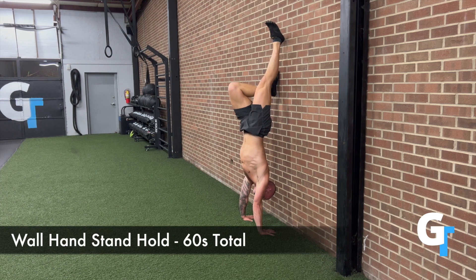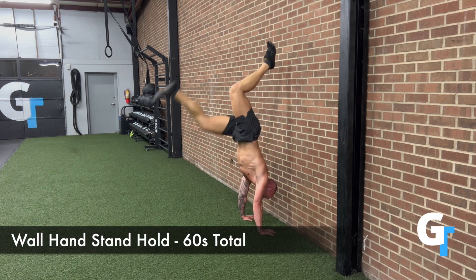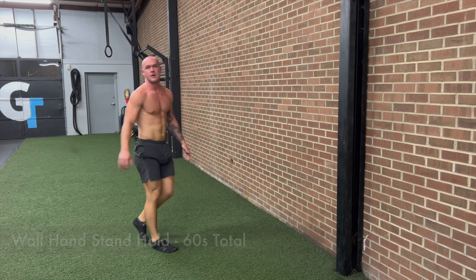Finally, we're going to do a wall handstand hold — 60 seconds total. You can ease into this, especially take your time if you're not ready for it yet, and then eventually work on a freestanding handstand hold. That's a more advanced skill, not something you have to work on yet, but we do want to get that inversion and get the weight over those hands. Feel those fingers into the ground.